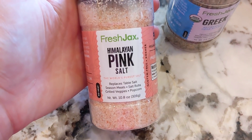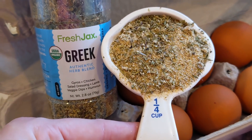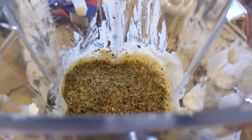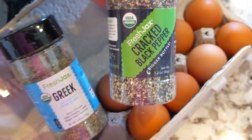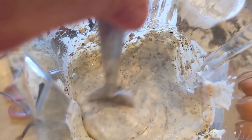They also, for every two big bottles purchased, will donate a meal to a child who is hungry to help prevent childhood hunger. So order the gift packages or order the two big bottles. I highly recommend this Greek seasoning - it tastes like nothing you've ever tried before. A huge thank you to Fresh Jack's for sponsoring this video.